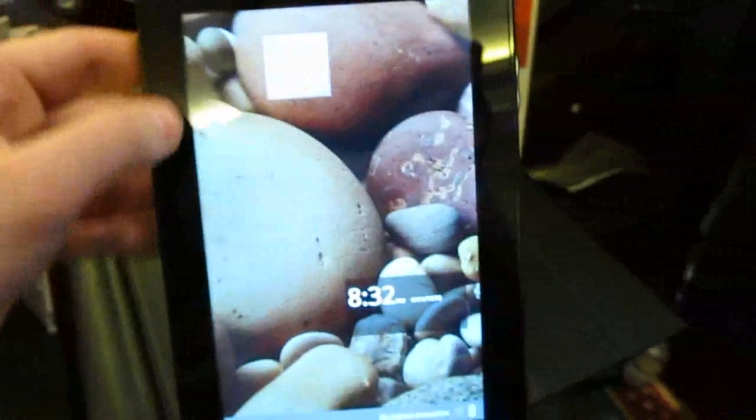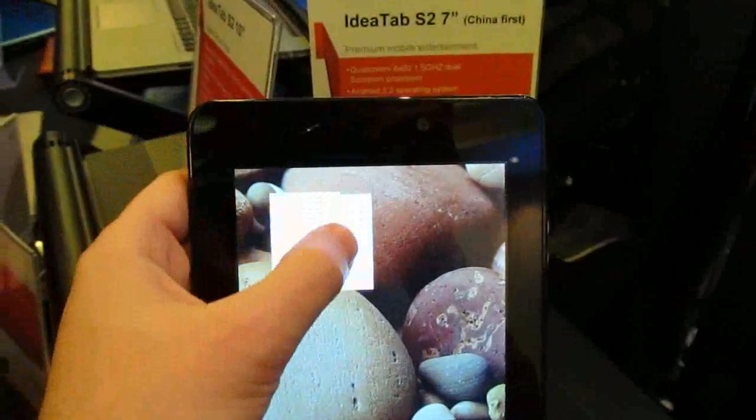In terms of the software, there's also some custom software running on it. From the home screen, for instance, you can see you can slide to get to a clock, a photo, and other items.